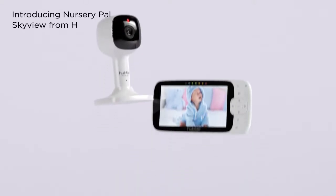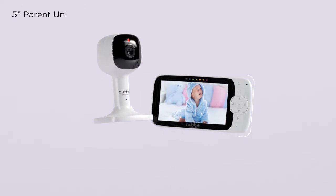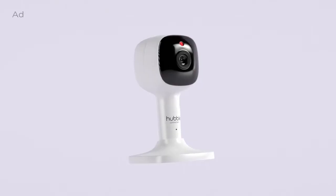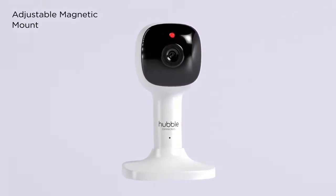Introducing Nursery Pal Skyview from Hubble Connected — a monitor with a 5-inch diagonal screen. The overhead crib mount provides a bird's eye view of your baby, while the adjustable magnetic mount offers flexibility and convenience.